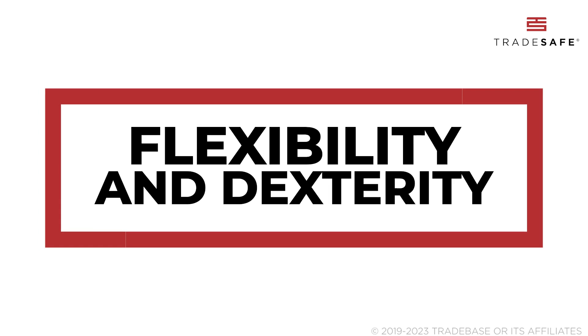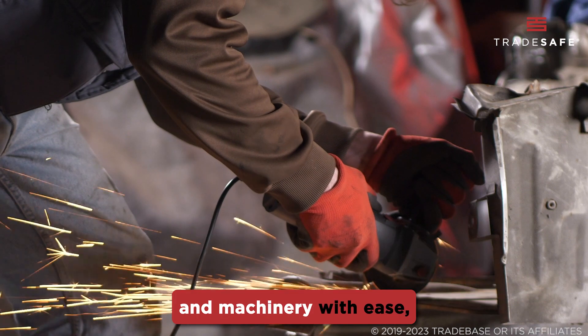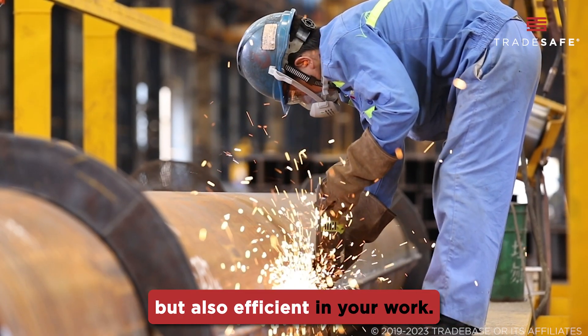Next is flexibility and dexterity. We need safety gloves that allow you to handle tools and machinery with ease, ensuring that you're not only protected but also efficient in your work.